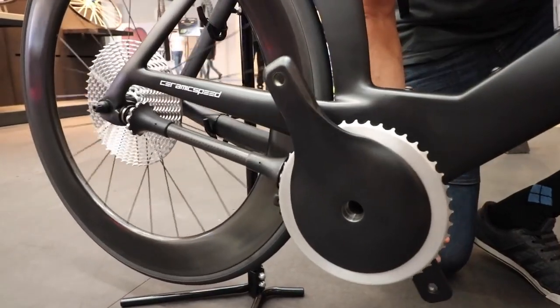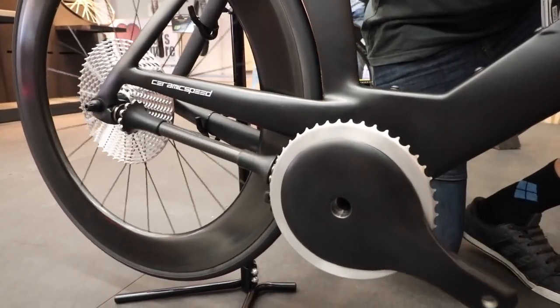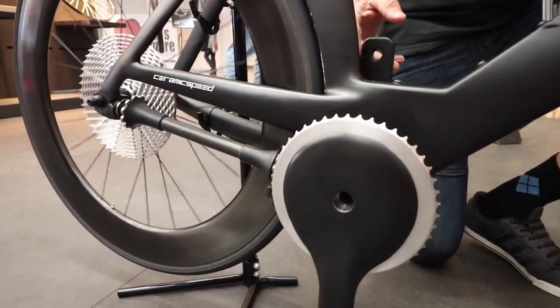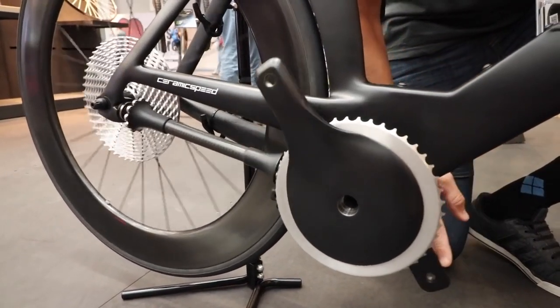What we've done here is we've removed the chain, we've removed the rear derailleur, and we've replaced it with a drive shaft that has teeth and bearing interaction.